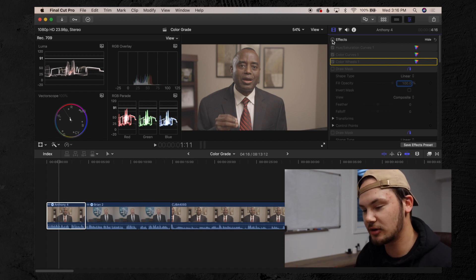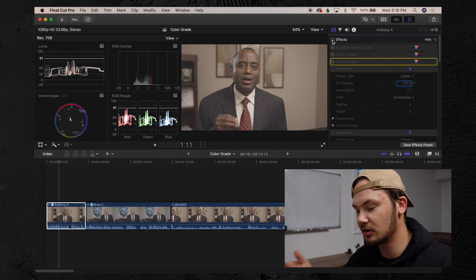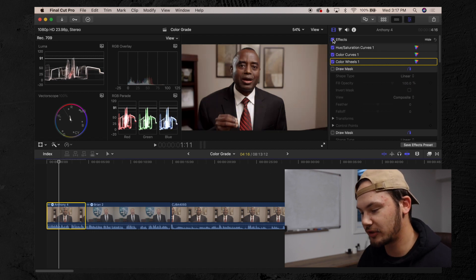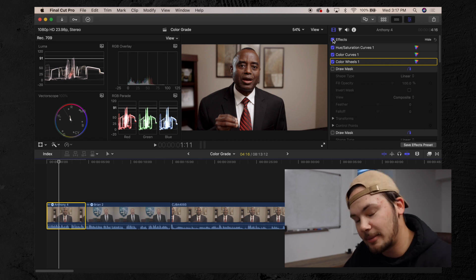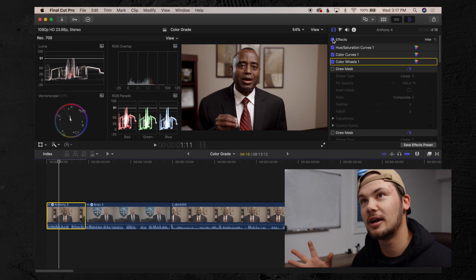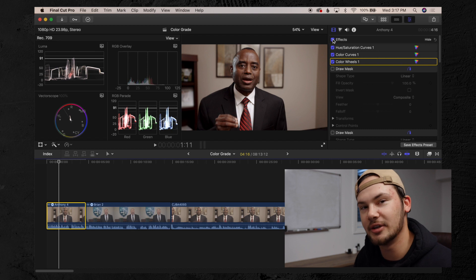This video is specifically for showing you how to get the proper skin tones, the proper exposure, the proper color, the proper saturation — all of that. We're going to take a clip that looks like this and turn it into something that looks like this. Without wasting any more time, let's hop into Final Cut Pro and actually talk about how we do this, instead of letting it be this mythical 'how to get perfect skin tones' kind of world.